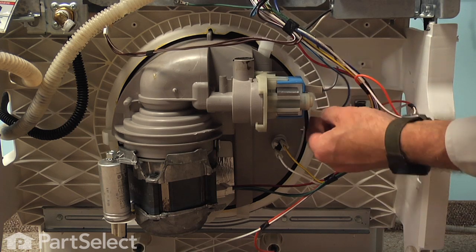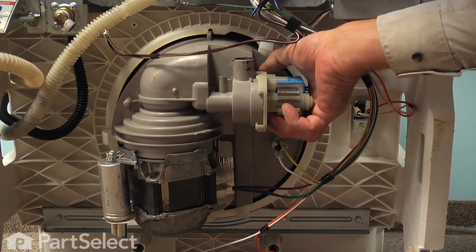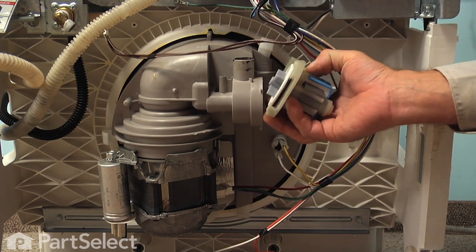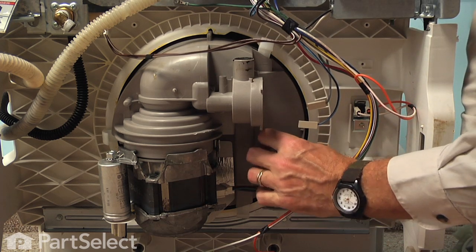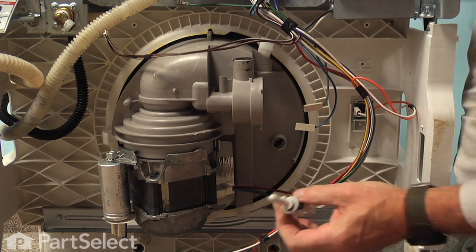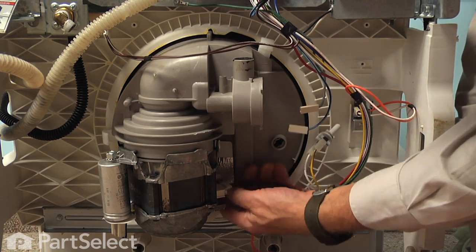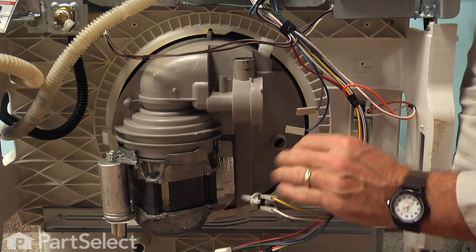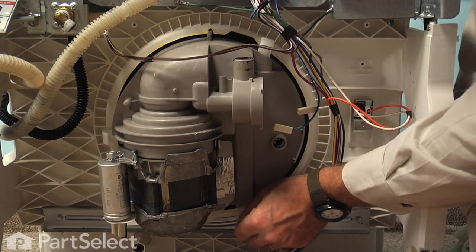Next, remove the two wires to the drain pump. Release the locking tabs on the drain pump, rotate it counterclockwise, and slide that out. Next, remove the sensor — just turn it a quarter of a turn counterclockwise and it will pull down and out of the base of the pump. Remove the wire harness to the motor: release the locking tabs on the side and disconnect that. Then remove the three clips that hold the pump.